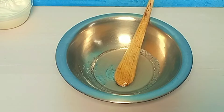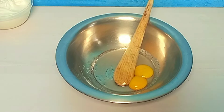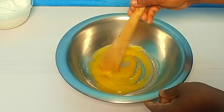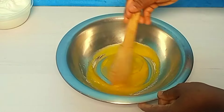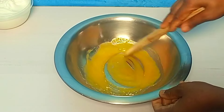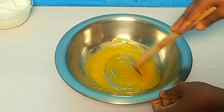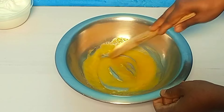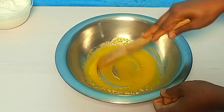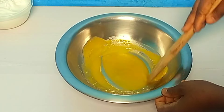Now I'm going to add my egg yolks. Mix. Mix for one minute. There you go.